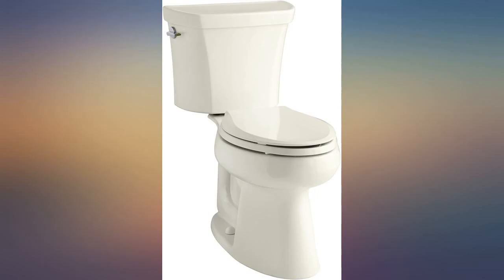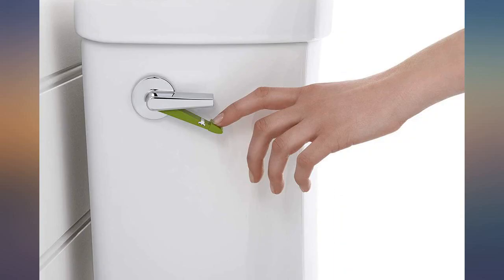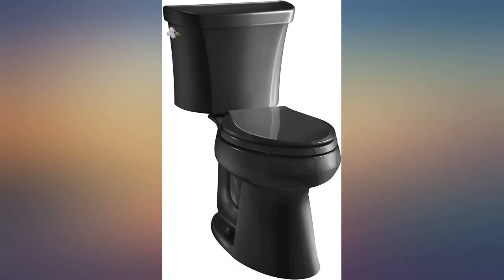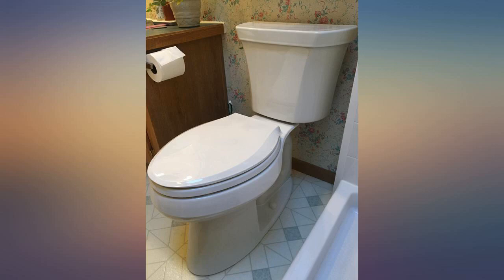The dual flush feature is a great plus. Our previous units were water saver ones that repeatedly plugged — this unit never plugs, even with a big deposit and loads of TP. The dual levers allow choice of super fast flushing of 1.1 or 1.6 gallons matched to whatever is needed.